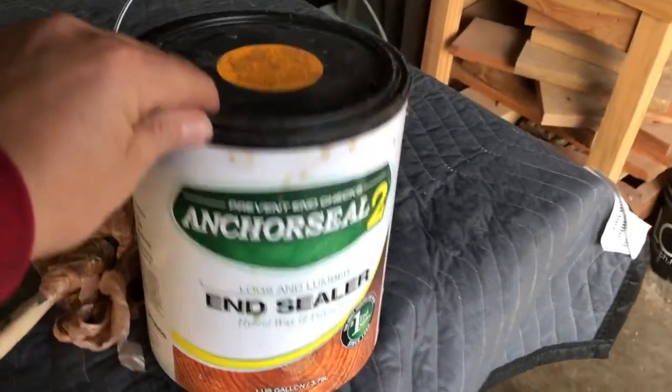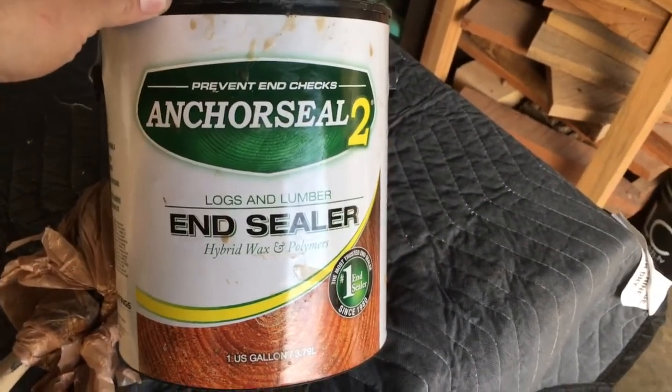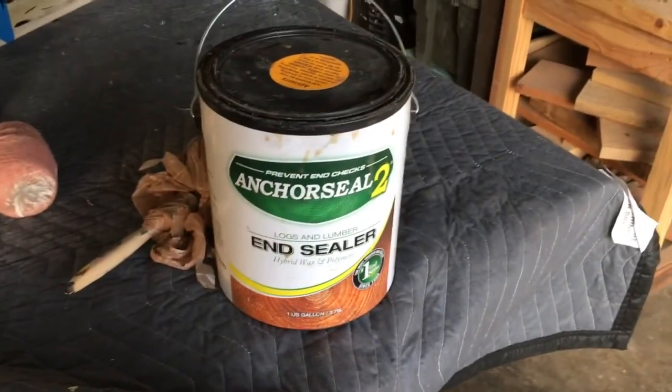But now I found that I use Anchor Seal, and I'm going to show you a little bit about that — kind of show you how I cover it and what it should look like after. It's pretty beneficial to use for your milling, especially if you're not going to be able to get to the log immediately. But also if you do get to the log pretty quickly, at least your end grain is now sealed up. I just order Anchor Seal 2 and get it by the gallon. You can also get it by the five-gallon bucket, but I usually just buy a gallon every once in a while.